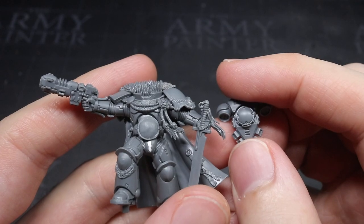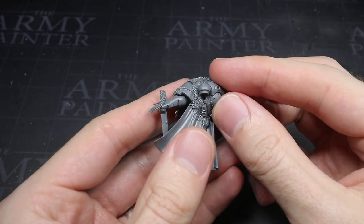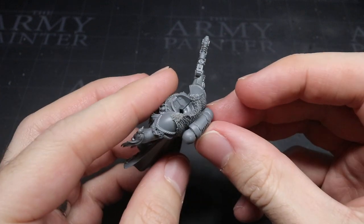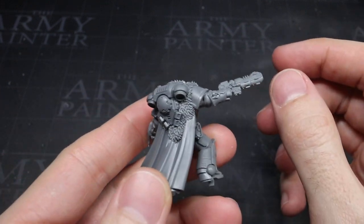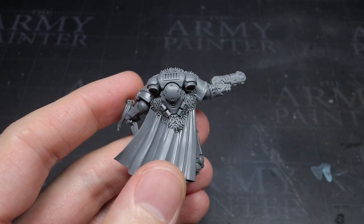For the backpack, instead of butchering Corsaro's, I took a generic backpack from an Intercessor. This fitted perfectly without any additional adjustment, and meant I had the great White Scars skull component left intact to use in the future.